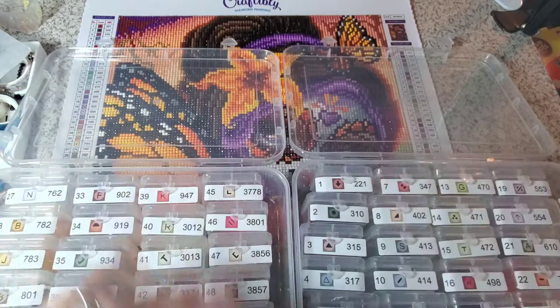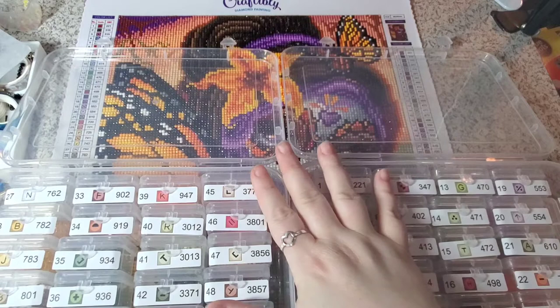There is nothing that would deter me from purchasing again. The long and short of it: would I buy another kit from Craftably? Absolutely.